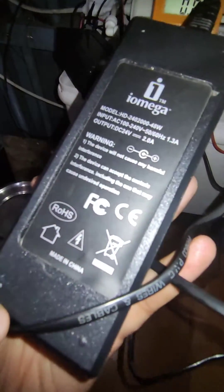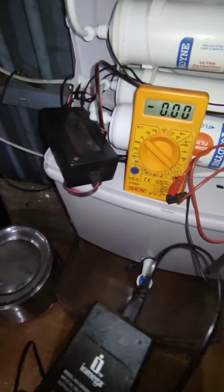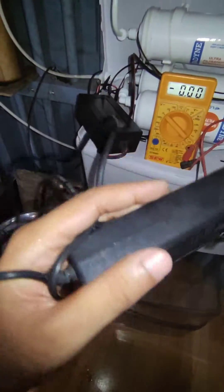Here is a brand new power supply made by iOmega — it's 24V 2A. The previous one was 24V at 2.5A. This one cost me around 550 rupees brand new, with no warranty of course.